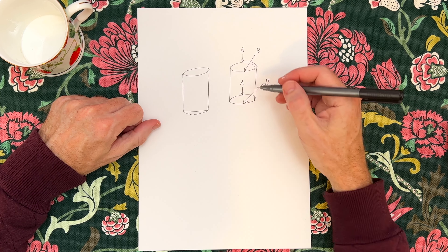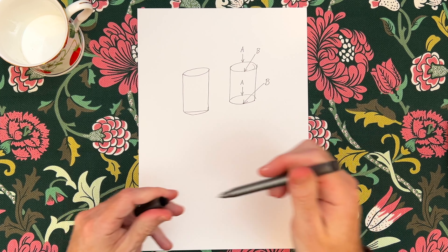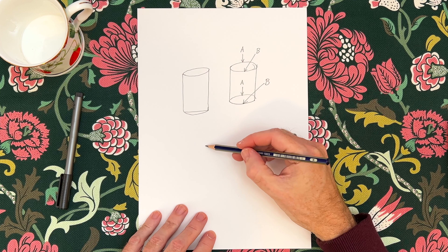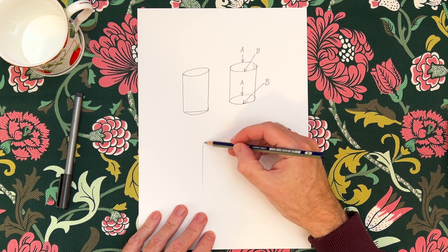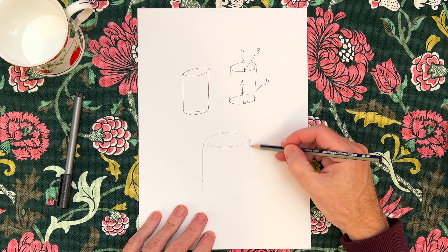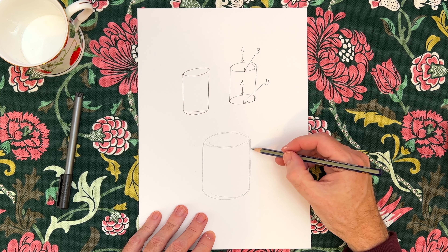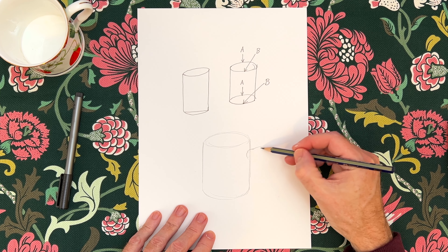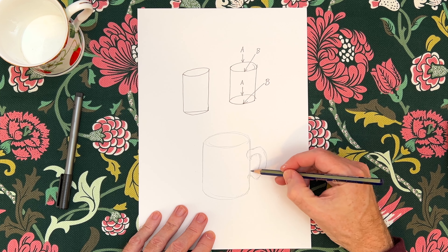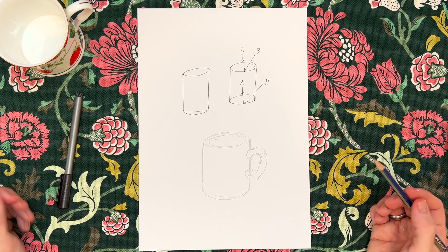That's the basic guideline - those are the basic guidelines for drawing a cylinder. I might just use the grey lead first to sketch out, let's say we were doing a boring old round mug - the kind that I tend to stir my scrambled eggs in before I cook them, the ones that aren't all decorative. So I'll just draw that in. There's my basic mug shape.